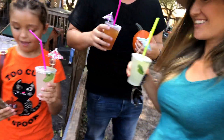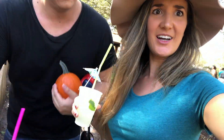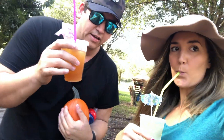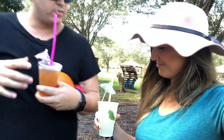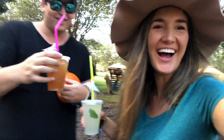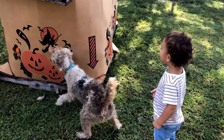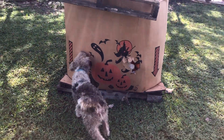Look at how cute these are. I got lemonade. It's called paqueño — instead of sugar they use fermented sugar cane, so it's like syrup from sugar cane. That's yummy. Did you try to eat the pumpkins, Ashton? Oh no, I think he's doing a job.